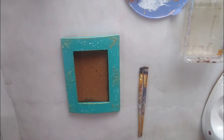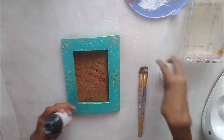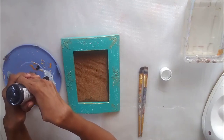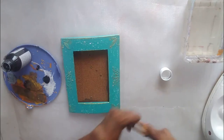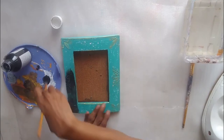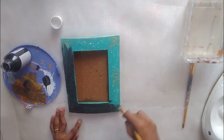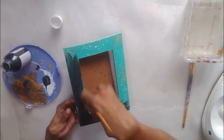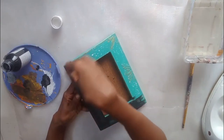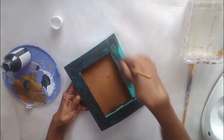So what I'm doing is taking my chalk paint in black and going to apply it. Please excuse my voice, I'm a bit under the weather. I had earlier done a lot of work on this frame — it's already been upcycled a couple of times. Isn't that the beauty of recycling and upcycling? You can keep reusing your stuff again and again, as per the trend and as per your taste.